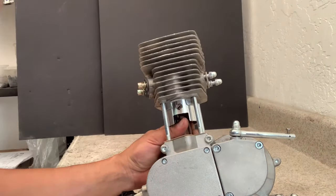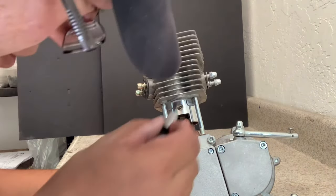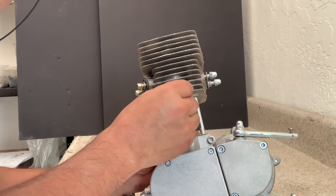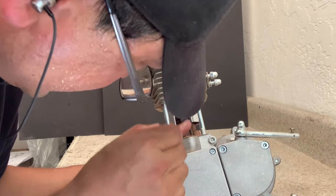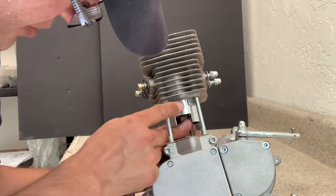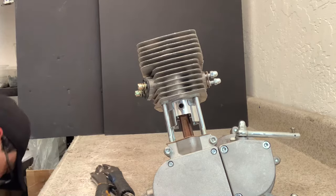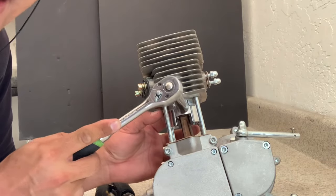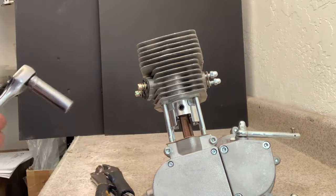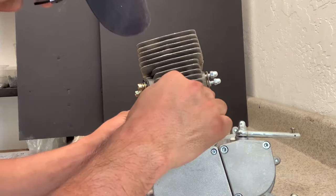Once everything is aligned, the next step is to get your needle bearing pin and set it inside. It takes a little time to align everything, but once you do, you can shove it in. Sometimes when it's a little stiff I just get something I can tap with — like a socket wrench — and tap it in. Then I use needle nose pliers to poke it in the rest of the way.